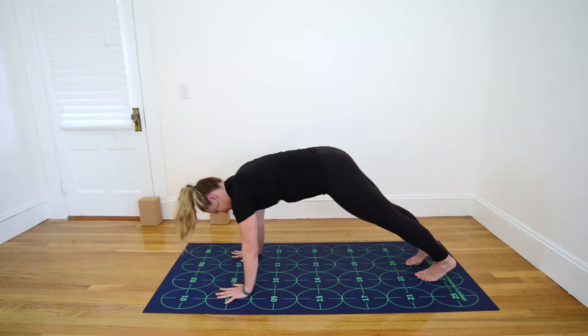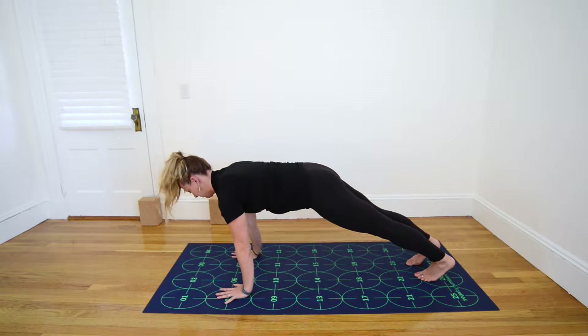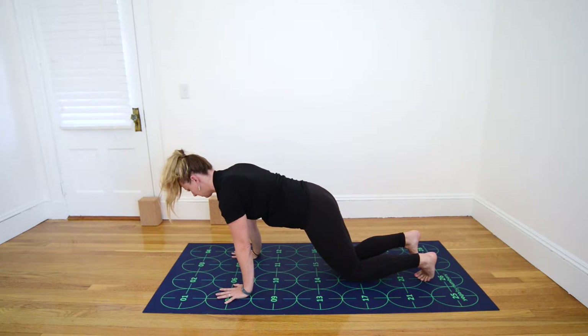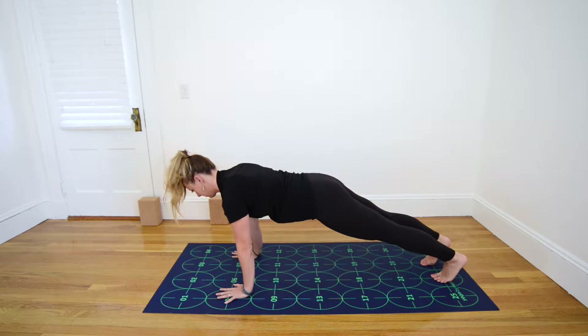Inhale, roll forward to a high push-up pose, strongly engaging through your legs, core, arms, and back. You always have the option to drop your knees to the mat in Plank Pose to make it a little bit easier. But if your legs are straight, be sure that your hips don't sag toward the floor, and you don't lift your bum up toward the ceiling.